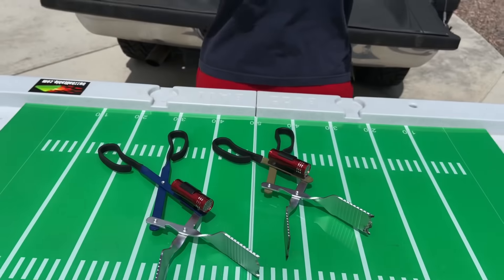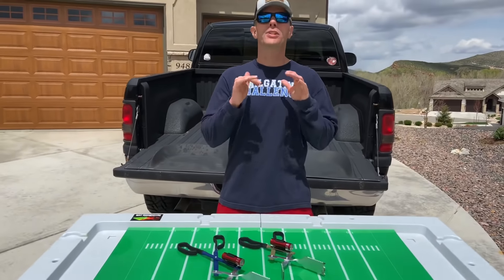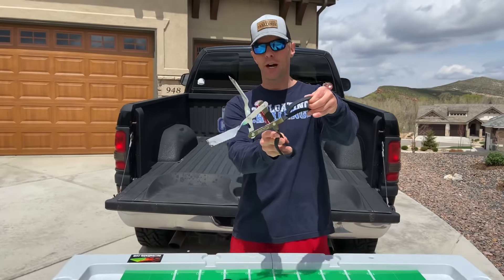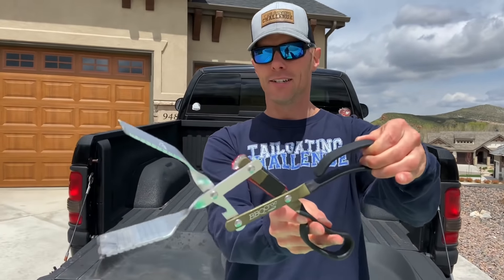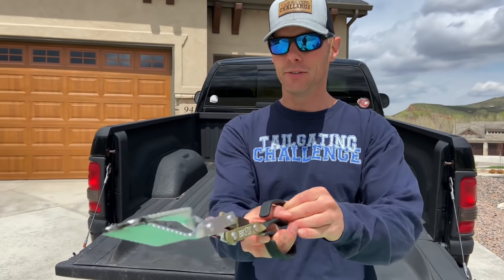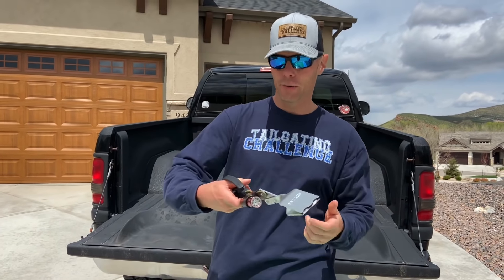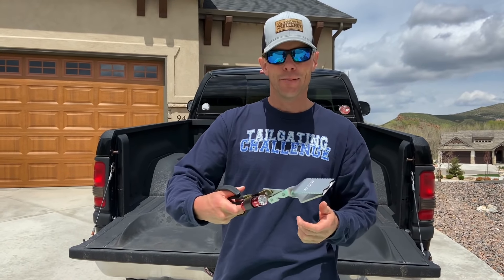All right, what's up everybody, this is Luke with Tailgating Challenge. Today we're checking out a new grilling utensil — this is the BBQ Croc. This is your way to grab your foods, with a 15-inch and then an 18-inch variety. Not only can you help secure your food with the ergonomic handles, but you can also grab your firewood and stoke your fire with these as well.